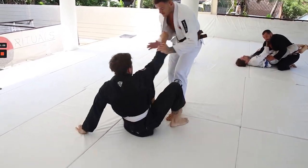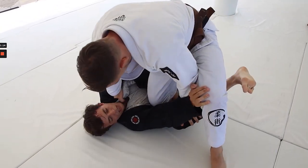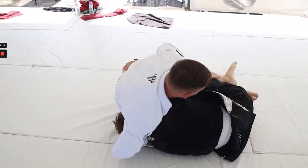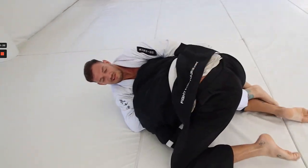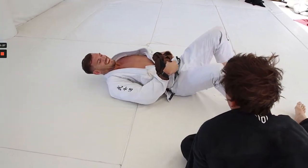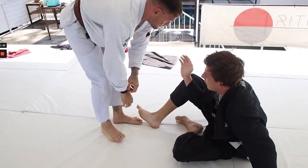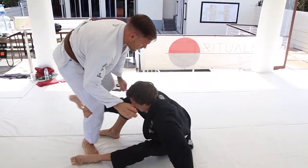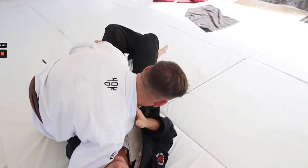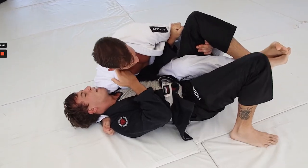Waffle doing a good job looking for grips, scooting in, and pulling himself into a position where he tends to get a little lost. He ends up spinning right into Luke's guillotine — a common reaction and common setup you can hit off that back step. Nice transition there. Luke is just on fire setting up submissions — another nice back step.